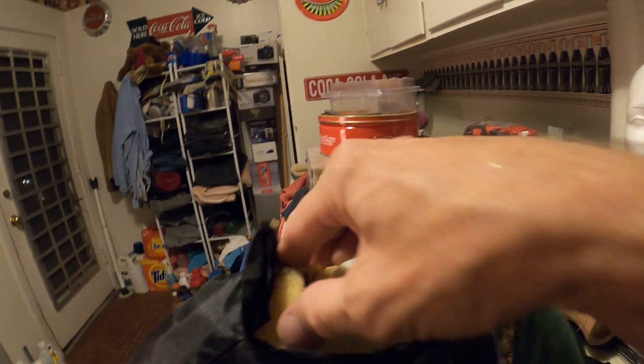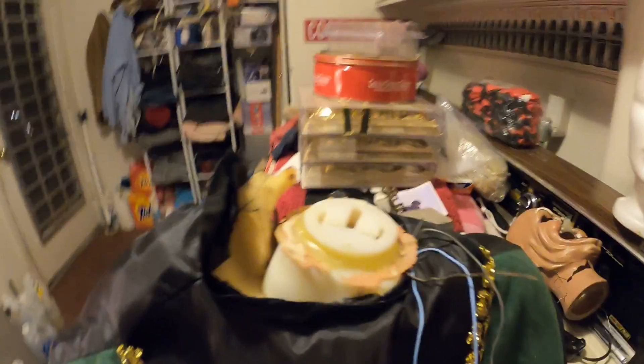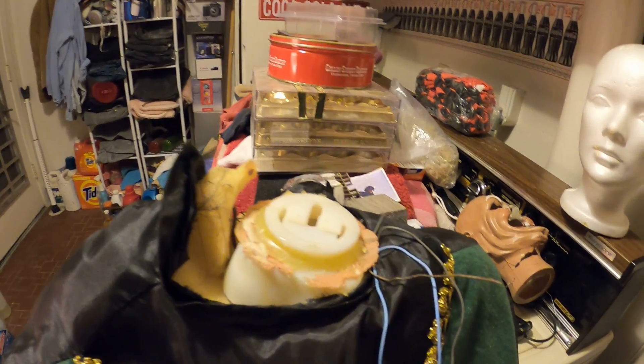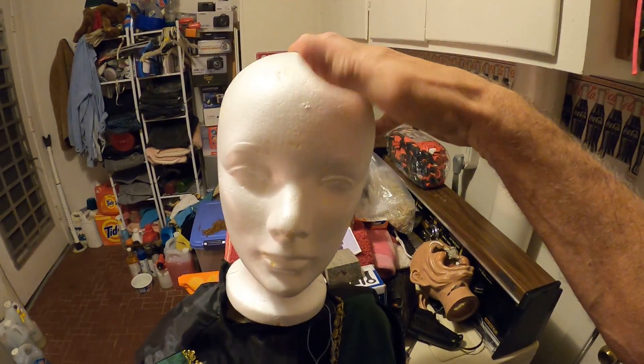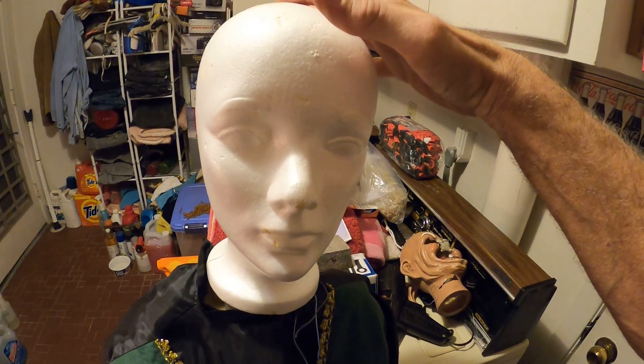I've got to clean off the residue that's left, and then we'll put the costume back on. They're actually adult wigs that I found — they have the wig, the face, and the hat as one unit. So if I glue this on here and then just dress it up like a regular-sized adult costume, it should work.